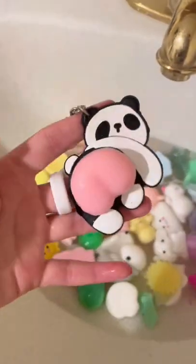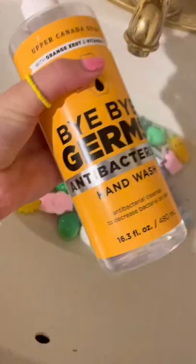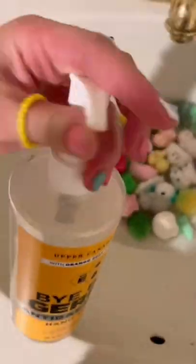Ew, was that an ant? Oh my god, I completely forgot I had this thing — soap sauce. Some blue soap and some bye-bye germ soap. All the insects can also say goodbye. Let's knead it in now.